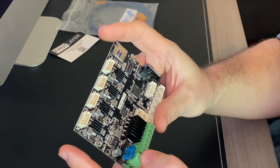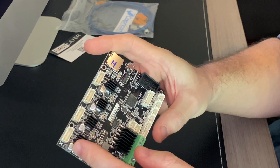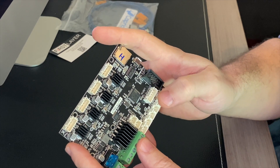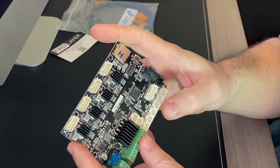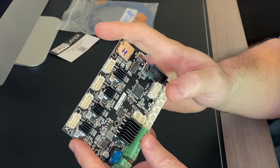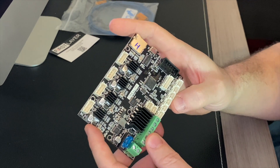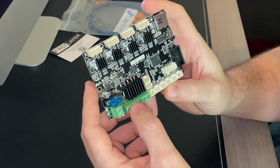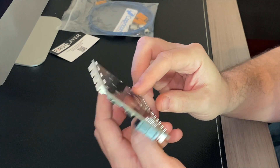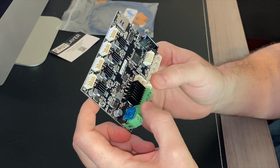Everything is plainly labeled for all your motor hookups. It has a dedicated BL-Touch port right here if you want to use it. However, I'm going to be using the Z-axis end stop because that's what I'm comfortable with. I might explore the dedicated port at another date, but for today we're just going to install the BL-Touch as the Z-axis end stop. And that's about it on the board — so we're going to go ahead and get to the machine and get this installed.